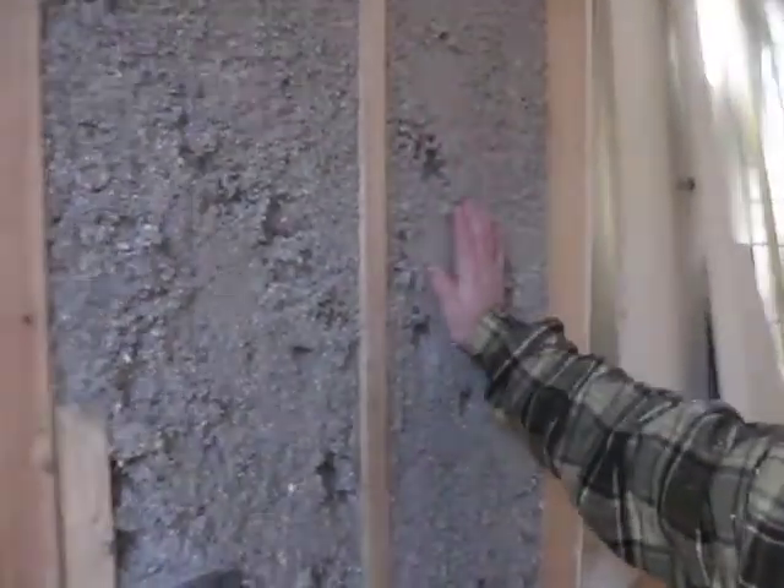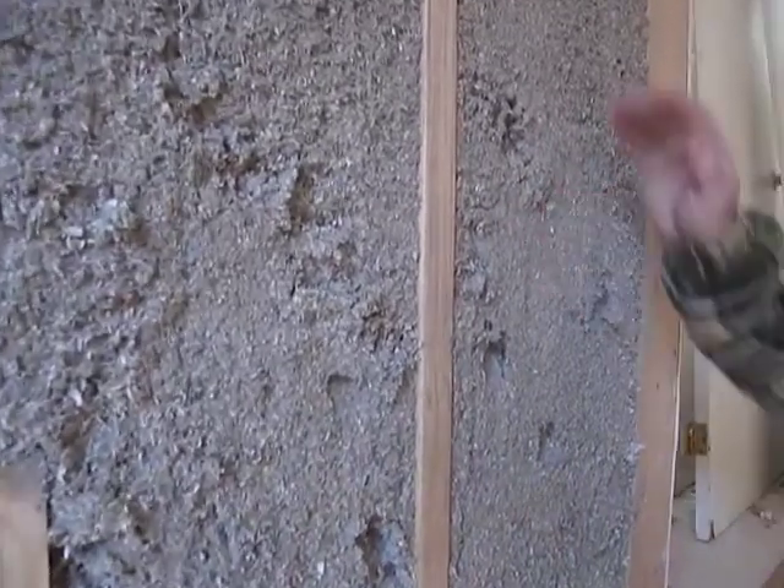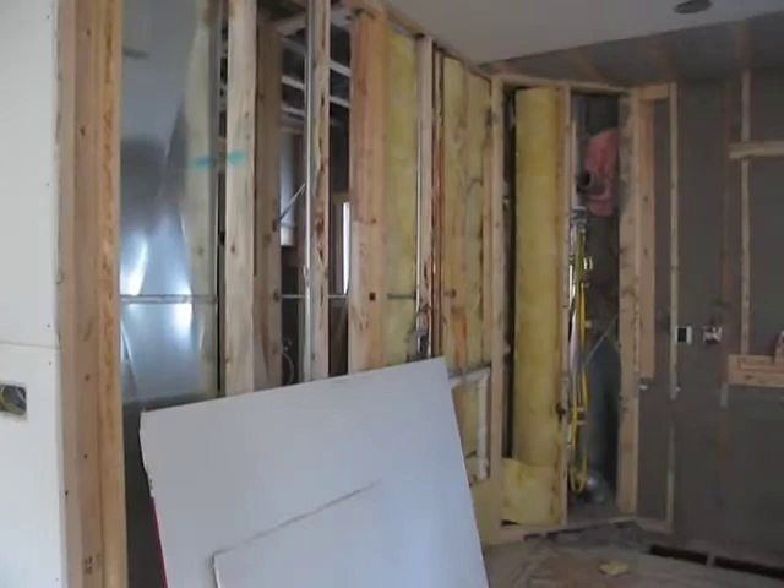which is a blown-in composite of recycled paper material. Good R-value. Very good R-value, high density. Also in the bathroom areas on the floor for soundproofing, and it also helps with the insulation of the pipes.